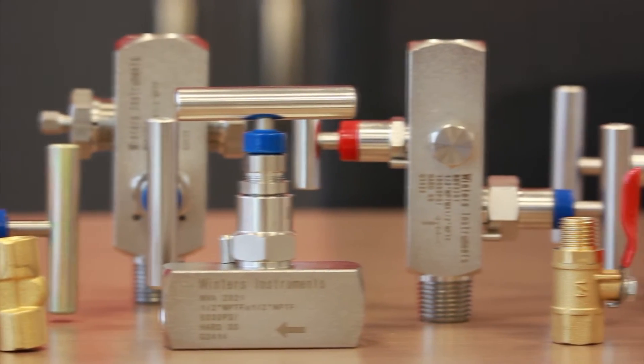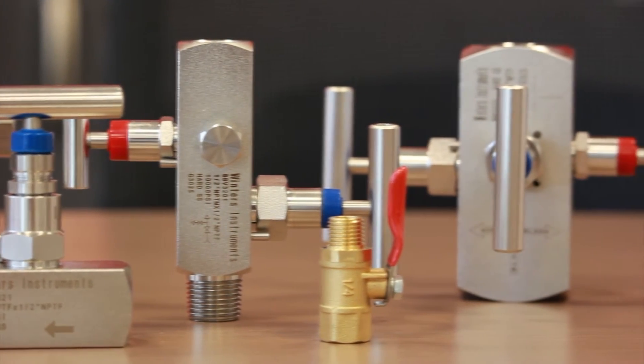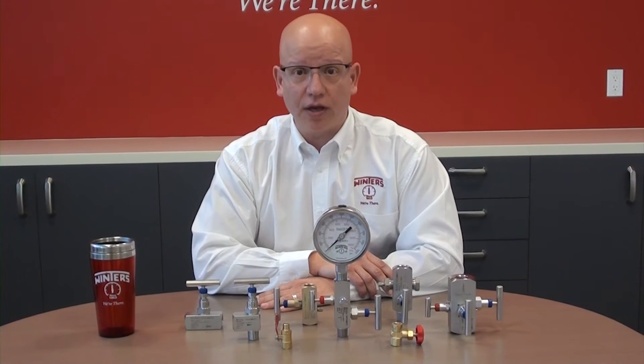Our industrial valves are available from a quarter inch right through to one inch sizes, and in both male by female and female by female configurations. The materials of construction are carbon steel, stainless steel, as well as NACE for sour gas applications.